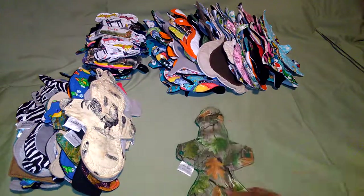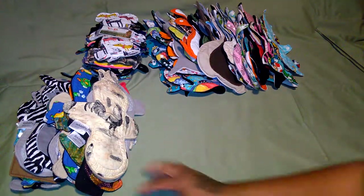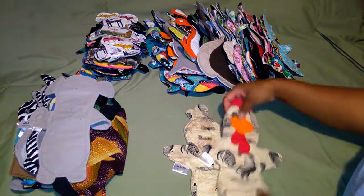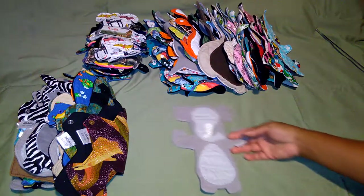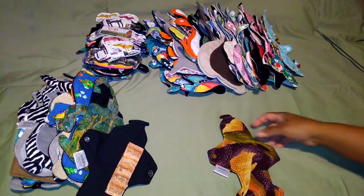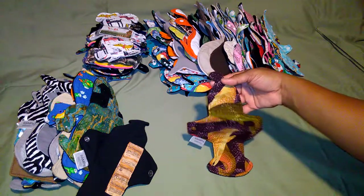This is a duck. This is a penis-shaped cloth pad available on Etsy. This row right here - this is a rooster. I do have another rooster in here, right there - a rooster cloth pad. This one is an elephant. This is a pinkie - a condom-shaped cloth pad.